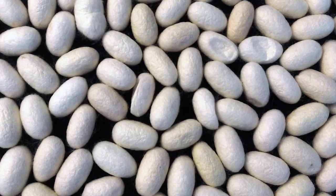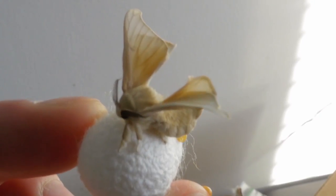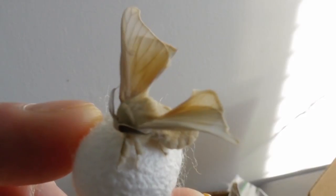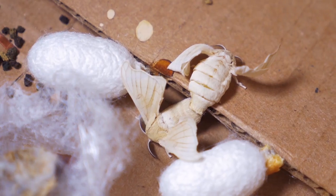However, I did spare a few cocoons, as I was curious to see the last stage of the life cycle — the silk moth. Unfortunately, the fate is not much better. Emerging without even a mouth, all they do is mate, lay eggs, and die after three days. Through centuries of domestication, they aren't even capable of flying more than a few feet.